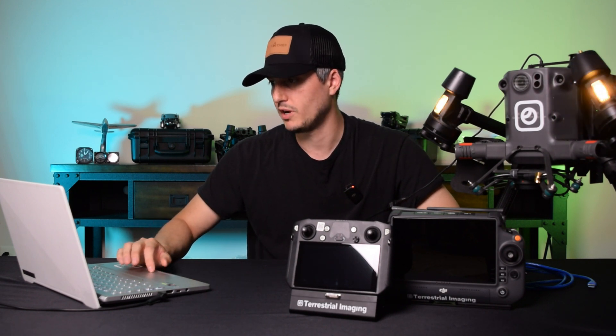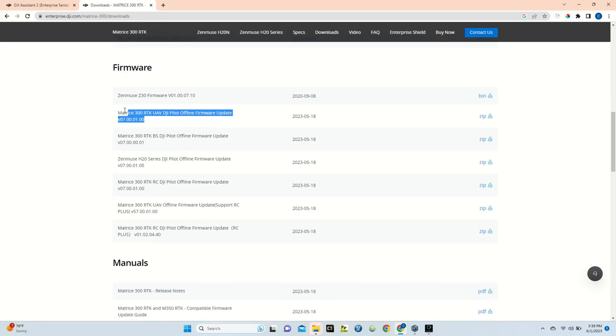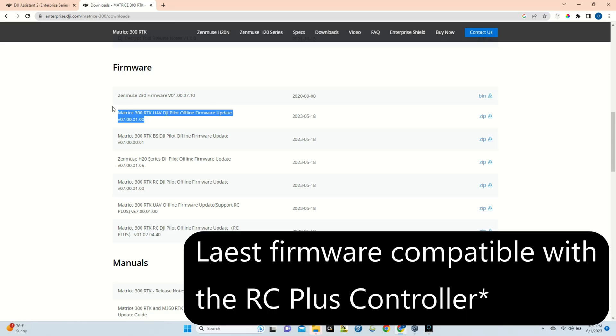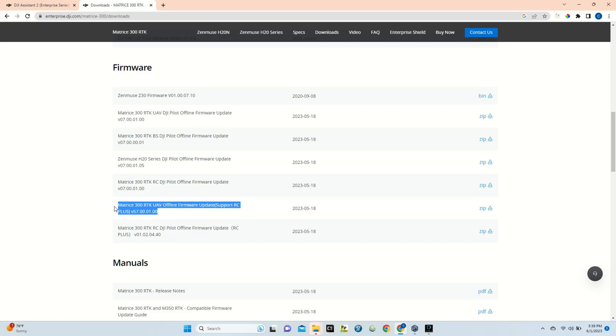If you want to use the RC Plus, we'll need to download the latest compatible firmware from DJI's website — I'll post the link below. On that page you'll see all available firmware for the Matrice 300. The v07.00.01 is for the Enterprise Smart Controller; if you upgraded and want to go back, you'll need to download that zip to downgrade. To upgrade for the RC Plus, select the firmware option starting with v57.00.01.00, hit the zip download, and wait for it to finish.